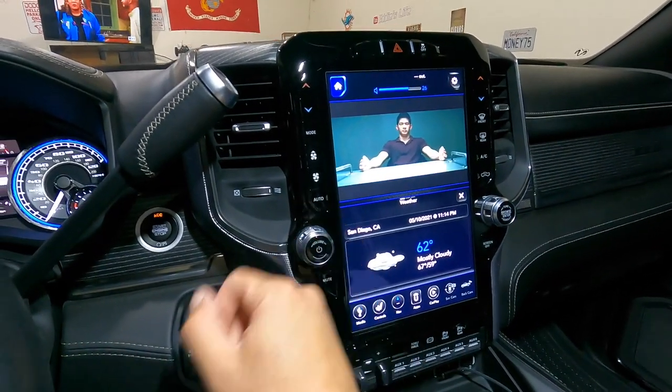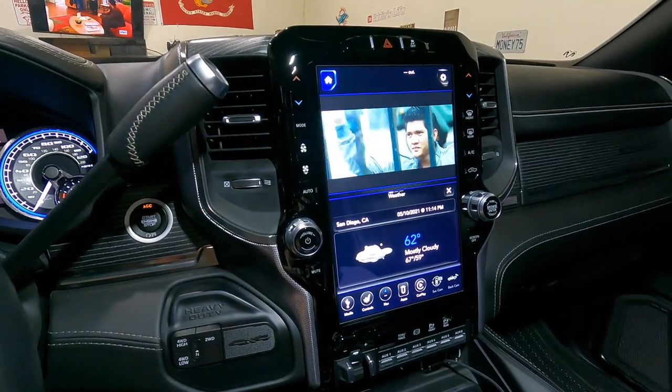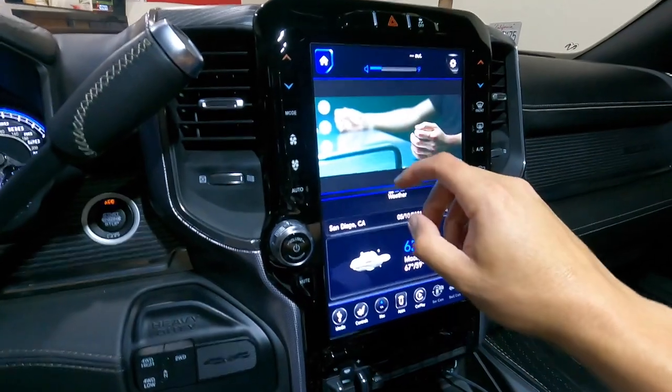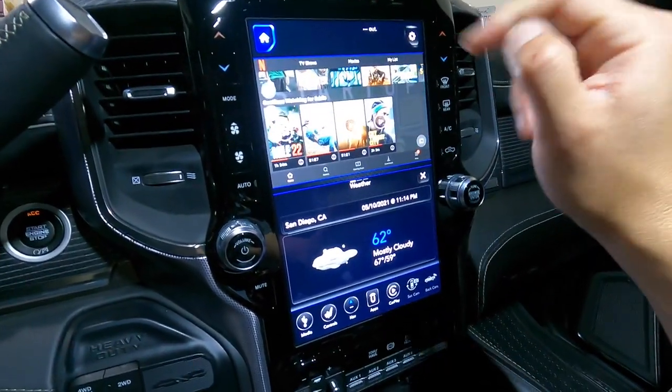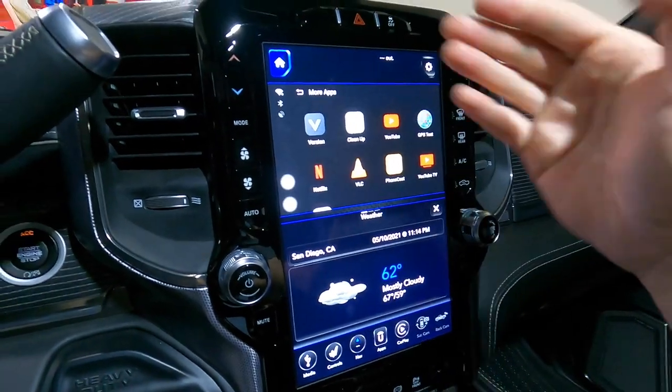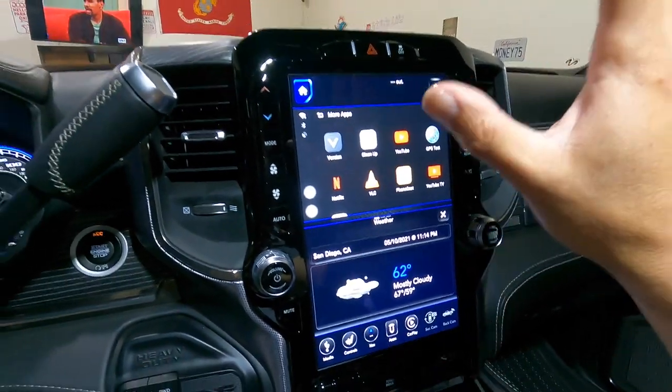The audio works throughout the whole speaker system so that's pretty awesome. If you want to get out of an app like Netflix just hit the back button, or if you want to exit completely hit the home button — and now you're back to the main screen.